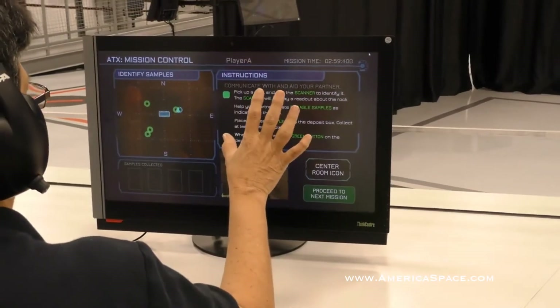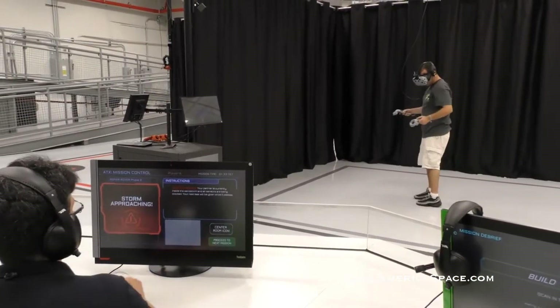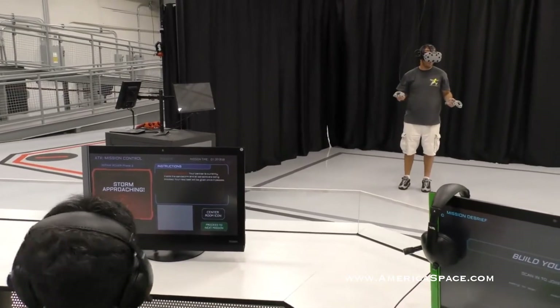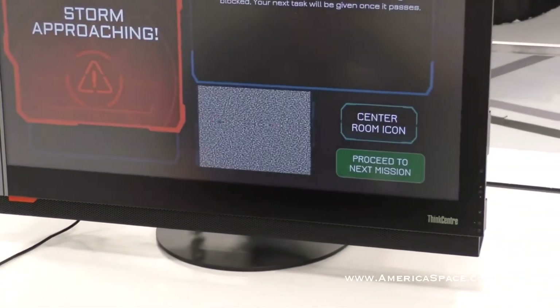Hold still, freeze — I need to see where you are. Blue squares? Oh, you got a sandstorm. Now I can't talk to him while he's in the sandstorm — he can't hear me and I can't see what he sees. So we just have to wait it out, but it's a lot of fun.